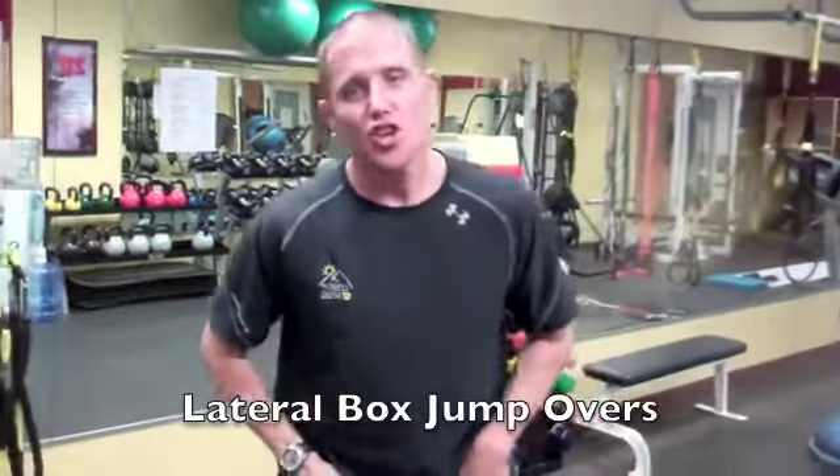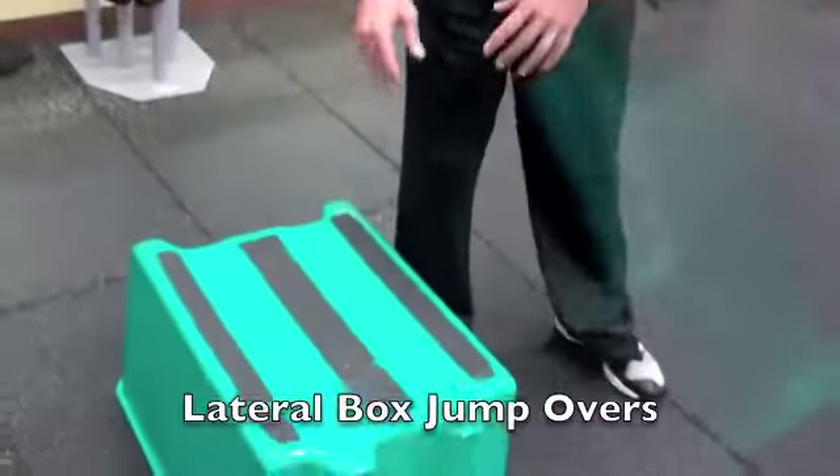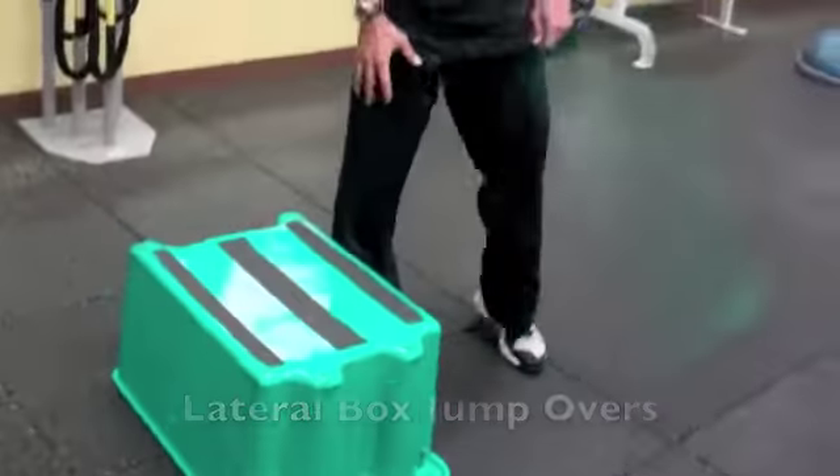Brett Klickett here with the Gatorade Inside Edge. If you're a snow skier, this is a great exercise. If you love to get in the bumps, you love to get in the moguls, this is a great dry land exercise to give you the conditioning and the strength to be able to do that. It's called lateral box jump overs. I want you to think like this box is one of those Volkswagen size moguls that you love so much.